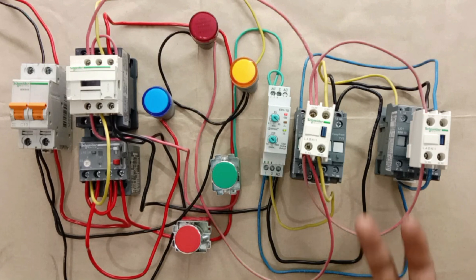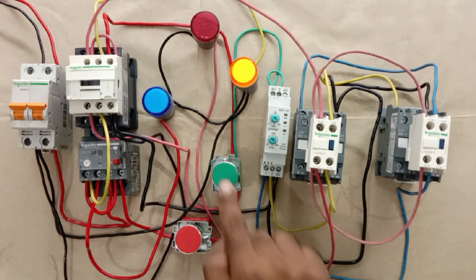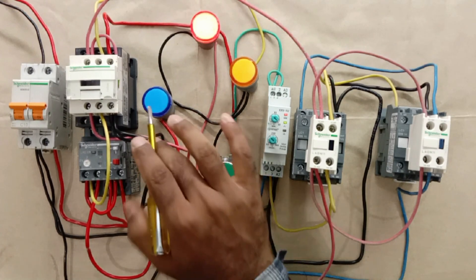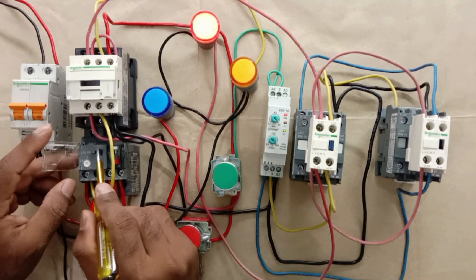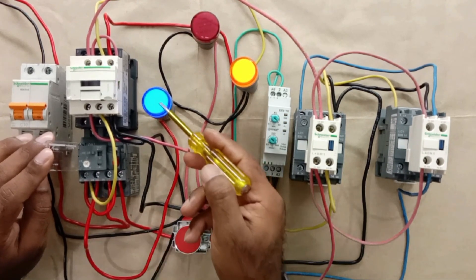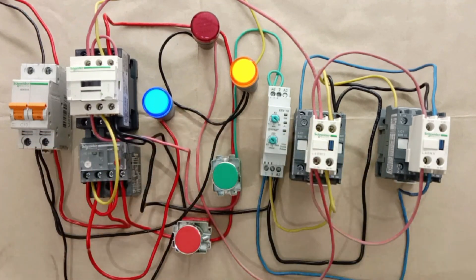The benefit is: if somehow one of the contactors is not turning on, the on indication lamp will not glow. Now the trip indication lamp is left to check. I turn on the motor, and to trip the overload relay, I remove the cover and slide the test button. You can see the trip indication lamp started glowing. If you want to learn control wiring of a star-delta starter, click on the video shown to watch. Thanks for watching.